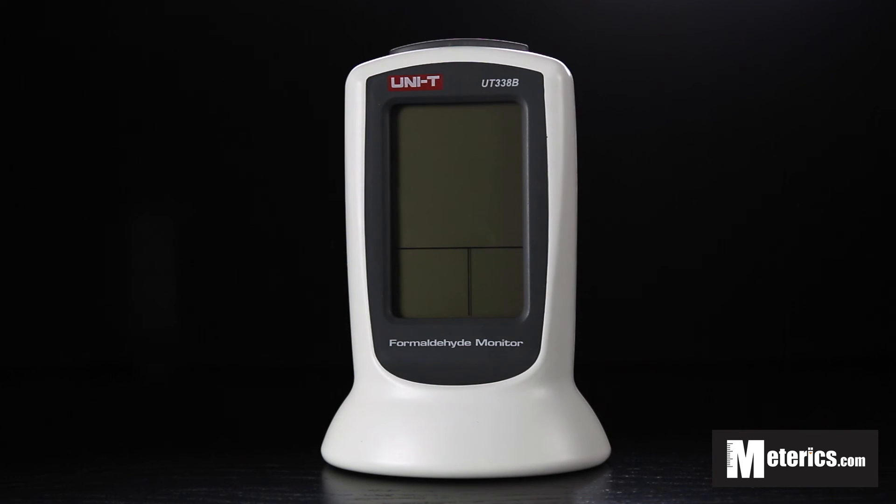So that's it guys. I hope to see you again next time. We'll be testing this meter against some formaldehyde to see the alarm system and see how it works. But until then, thanks for watching.